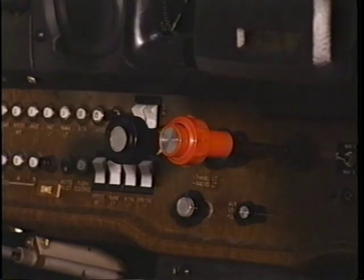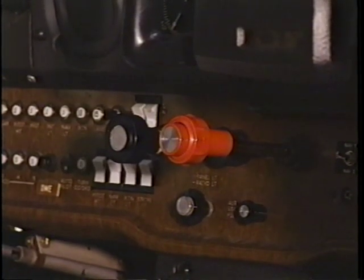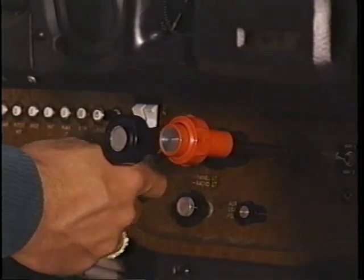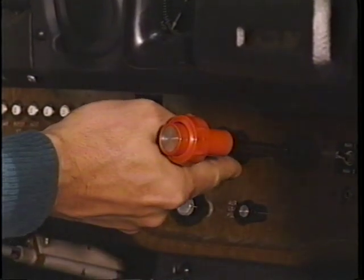Moving back to the throttle quadrant, place the carburetor heat lever to the cold position and open the throttle one-eighth of an inch. Now, set the mixture control to rich.